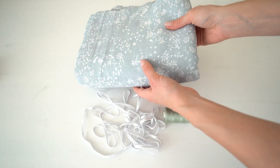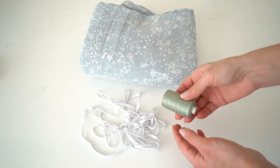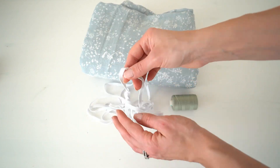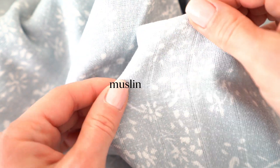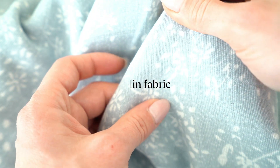To make this dress you will need 2 meters of muslin or any other light fabric you like, thread the same color as the fabric, and thin elastic approximately 3 meters. This fabric is very soft and light. Also don't forget to pre-wash the fabric before cutting.